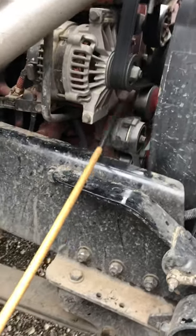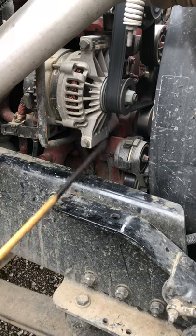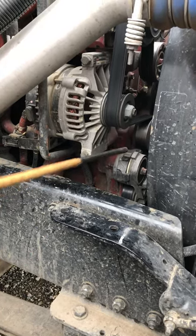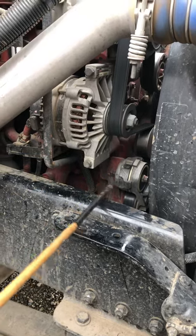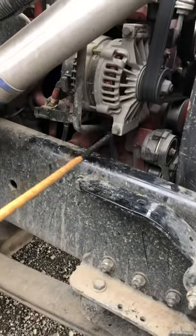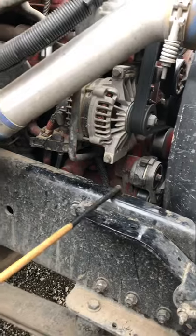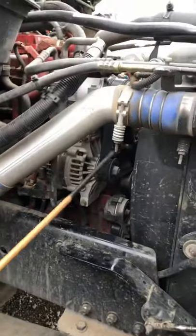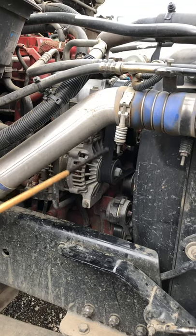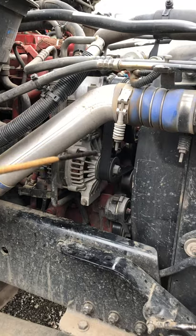Right behind the alternator, we have the water pump. It should be securely mounted to the engine block with no missing bolts — not cracked, bent, broken, and not leaking. The water pump hoses should be secure on both sides with no bubbles, no cuts, no tears, and no leaks. You want to tell the instructor that the alternator and the water pump are both belt-driven. We want to make sure the belt has no more than three-quarter inch of play, and it shouldn't have any cuts or tears and should be working properly.